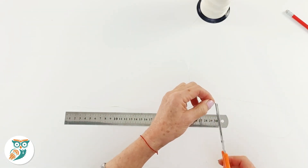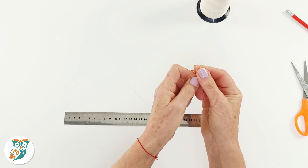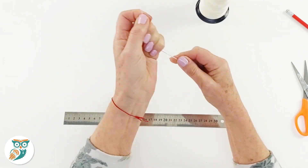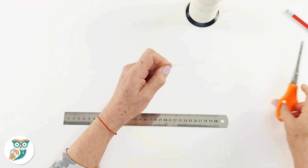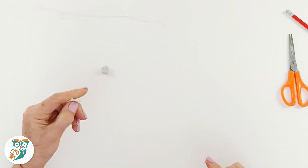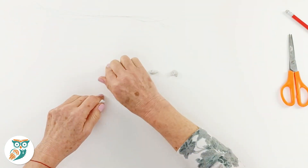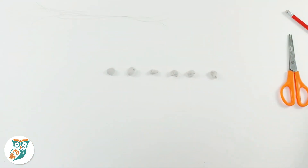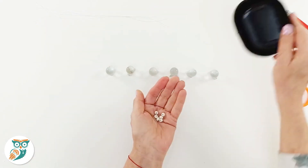Now we're measuring and cutting our fishing line — 30 centimeters per piece, and we're going to need six pieces because we're hanging six marbles on our Newton's Cradle. We're using a little bit of blue tack — you could use clay — just to help hold the marbles still. When picking your six marbles, you want slightly larger ones but they all need to be exactly the same size.